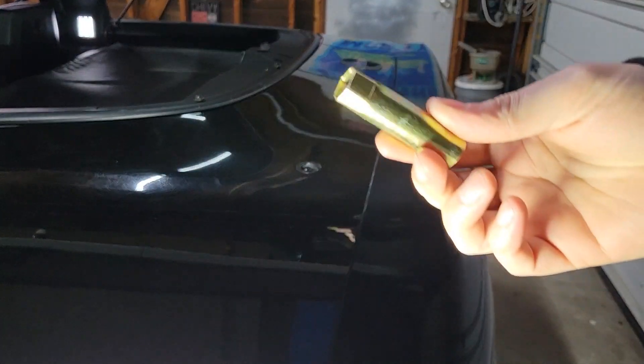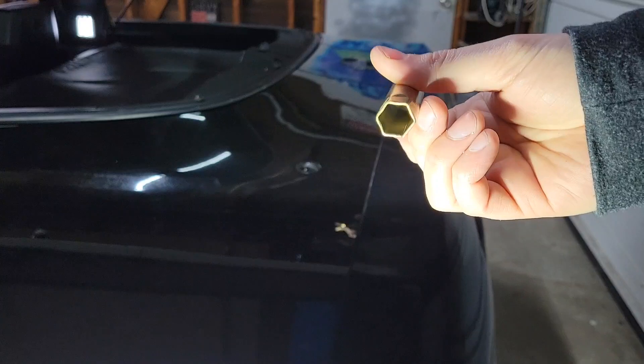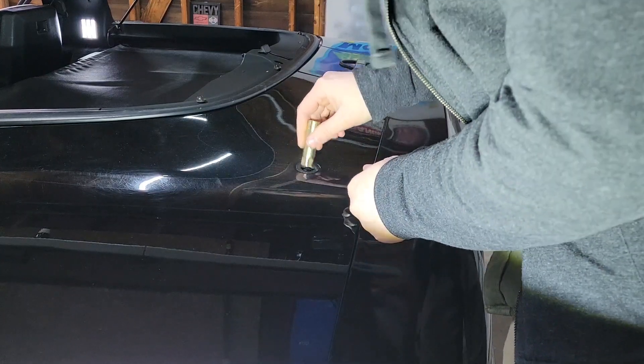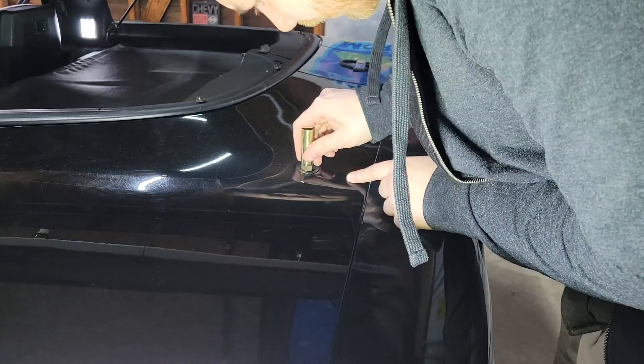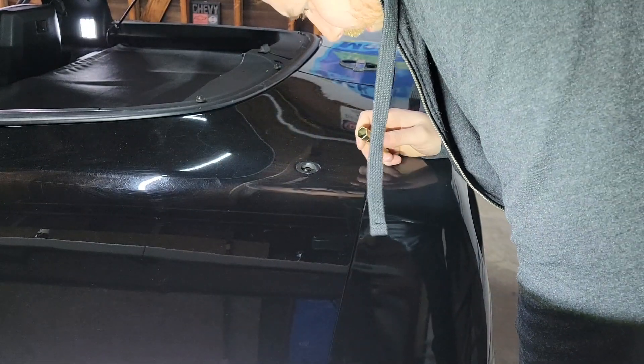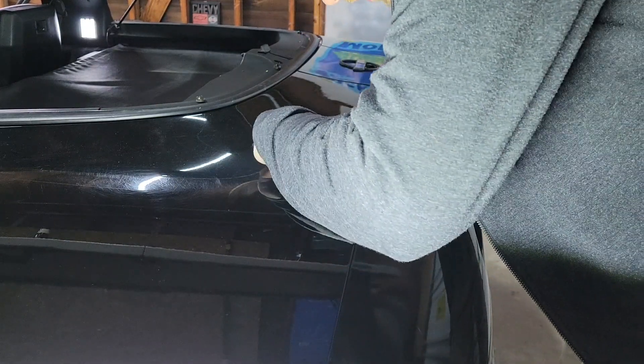First off, the kit came with this little tool here that's supposed to go around the nut that's right up on the top of here. It doesn't seem to fit and I was told that might happen.